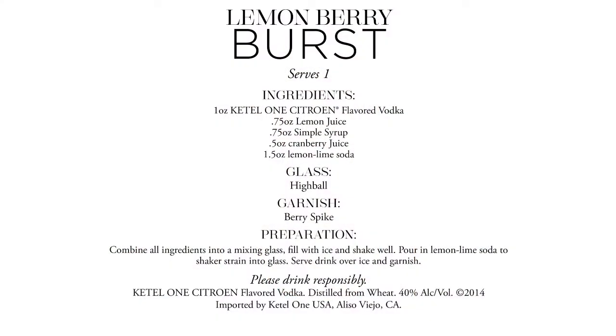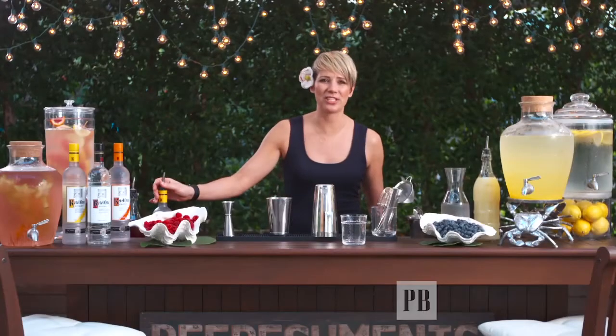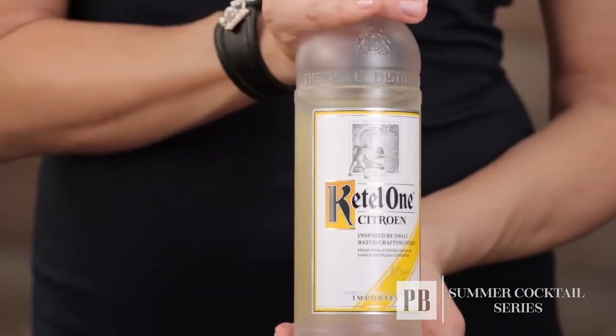Hi, my name is Elaine Duff and I'm the mixologist for Pottery Barn. Today we're shooting at the beautiful poolside at the Modern Hotel in Honolulu. One of my favorite drinks to sip while sitting by the pool is the lemon berry burst. Now with any great cocktail, the most essential ingredient is to use a premium base product. For this cocktail I chose to use Ketel One Citron.